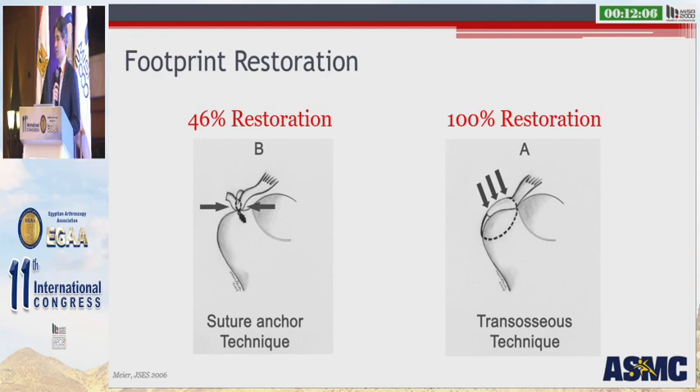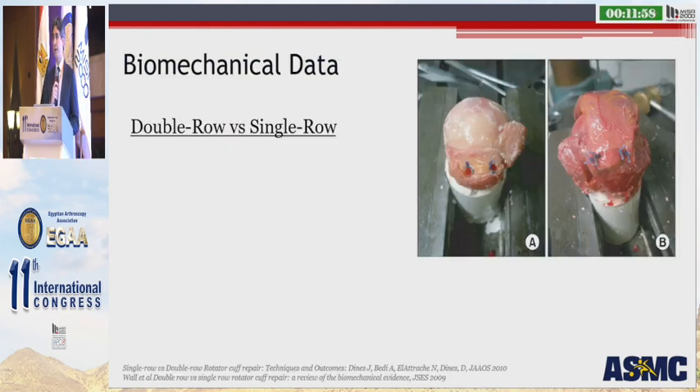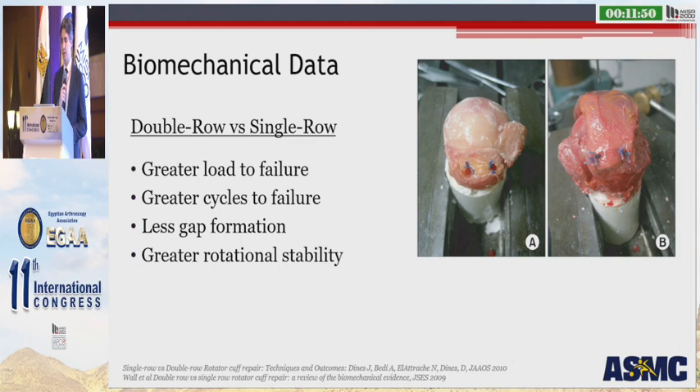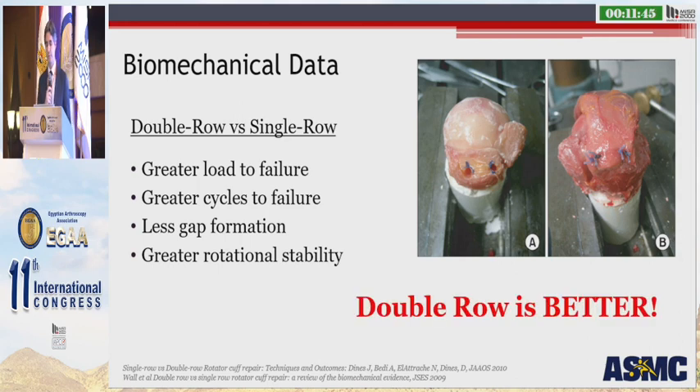When we look at the literature regarding footprint restoration, it's pretty clear that the double row transosseous equivalent is superior to the single row repair. Biomechanically, the double row is superior, showing greater loads to failure, greater cycles to failure, less gap formation, and overall greater rotational stability when compared to single row constructs. However, we need to keep in mind that these are earlier studies, largely comparing a horizontal mattress single row to a transosseous equivalent double row — an important fact we'll come back to.